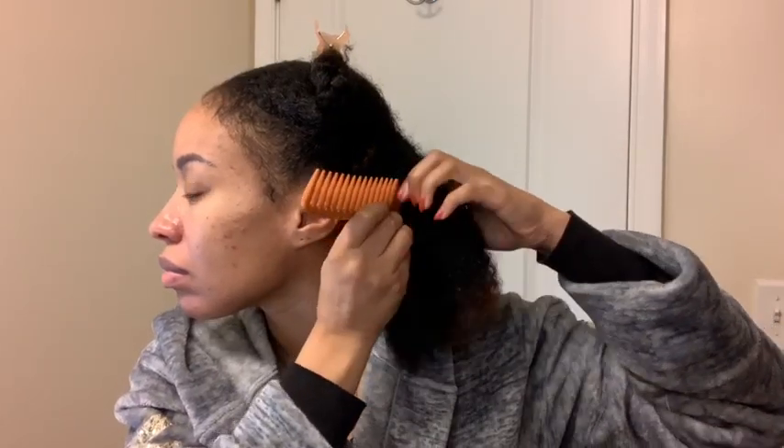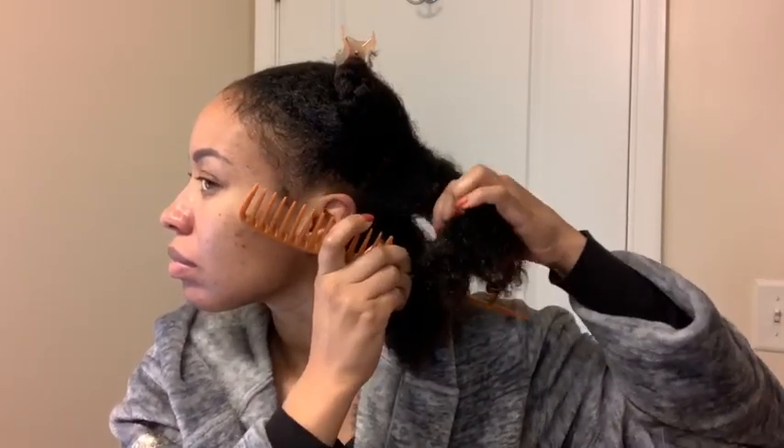Now that section of hair that I'm working with, I'm just going to go ahead and part that in half. That's the size that I want to work with when I'm doing my bantu knots.